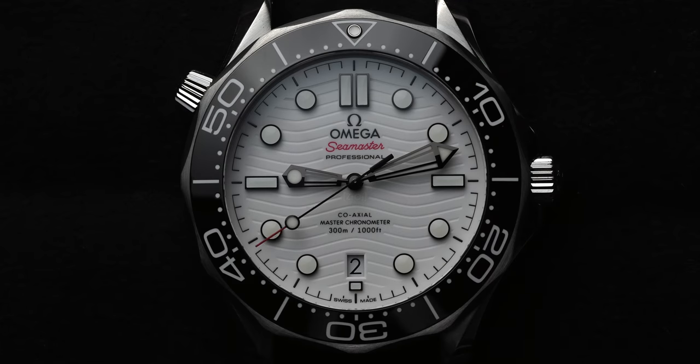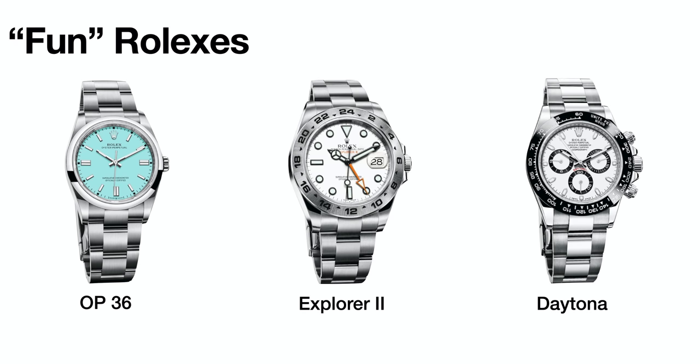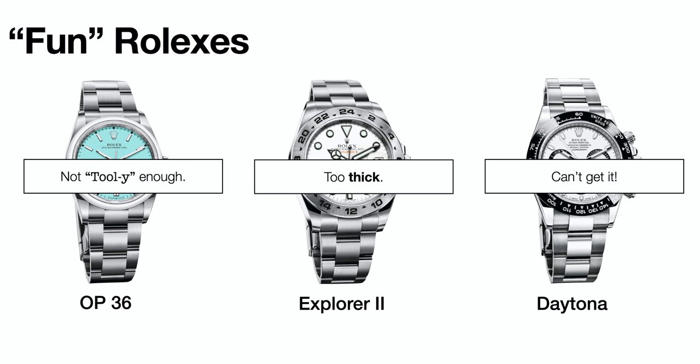This isn't a Rolex bashing video. This is me going over to the dark side. I'm still a Rolex fanboy. I love what Rolex do. There are a lot of new watches that I like, but the watch I wanted next, I wanted it to be fun. And there aren't many fun Rolexes. All my other watches feel quite serious, and I wanted a watch that felt a bit adventurous, different from my other serious feeling watches.